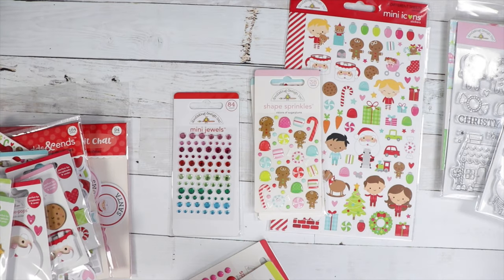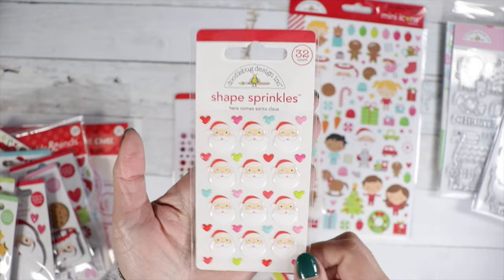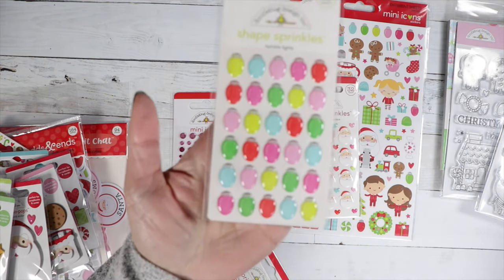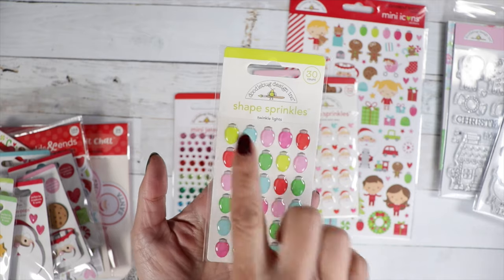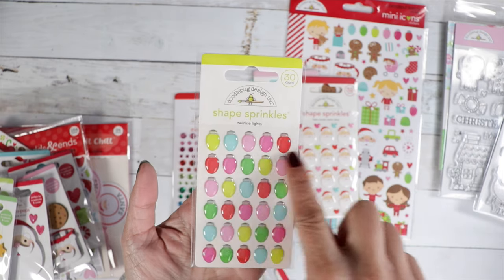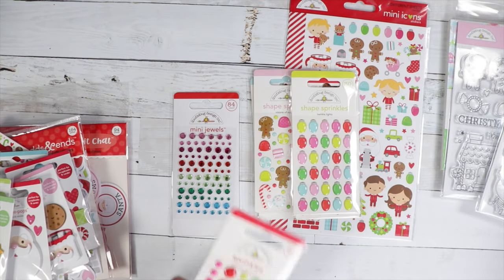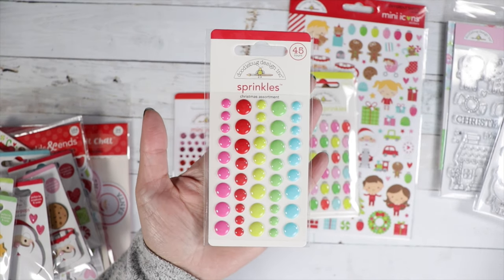We've got Santa faces — this one's called Here Comes Santa Claus. There are cute little hearts you can sprinkle around. These lights are really cute — this is called Twinkle Lights. I really like these lights because I can picture them on a card as a banner, and then maybe draw in some squiggly lines to connect all the lights together, or maybe use some twine. That would be really cute. Then we've got our Christmas assortment in the enamel dots to match the collection.